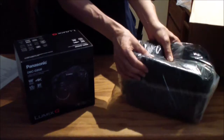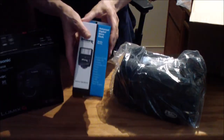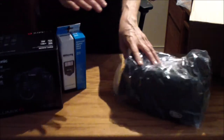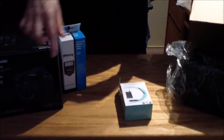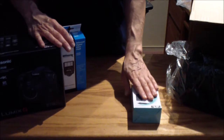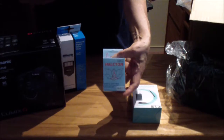In this bundle there's a padded camera bag. There's a light that goes on top. Here's the extra battery charger. Now there's a battery charger supplied in the camera, but with this particular bundle you get an extra charger and an extra battery.